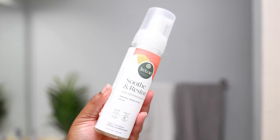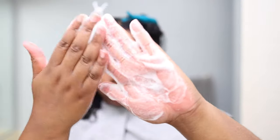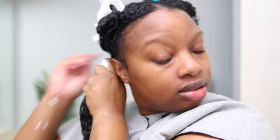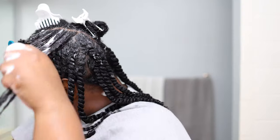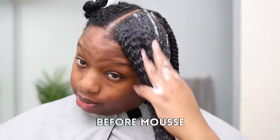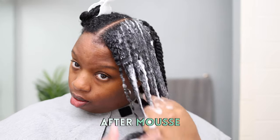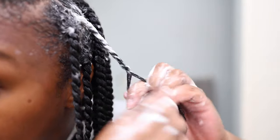Next I add my styler — the Trelux Curl Defining Mousse — about three to four pumps per section. When the mousse mixes with the primer it just feels so good. I work the mousse in until each strand, including the roots, feels coated, smooth, and laid, then I twist. The entire Soothe and Restore collection is pretty clean: no sulfates, no parabens, no silicone, no phthalates, no artificial colors, and they're 100% vegan, 100% gluten free, 100% cruelty free, with 100% natural fragrances.